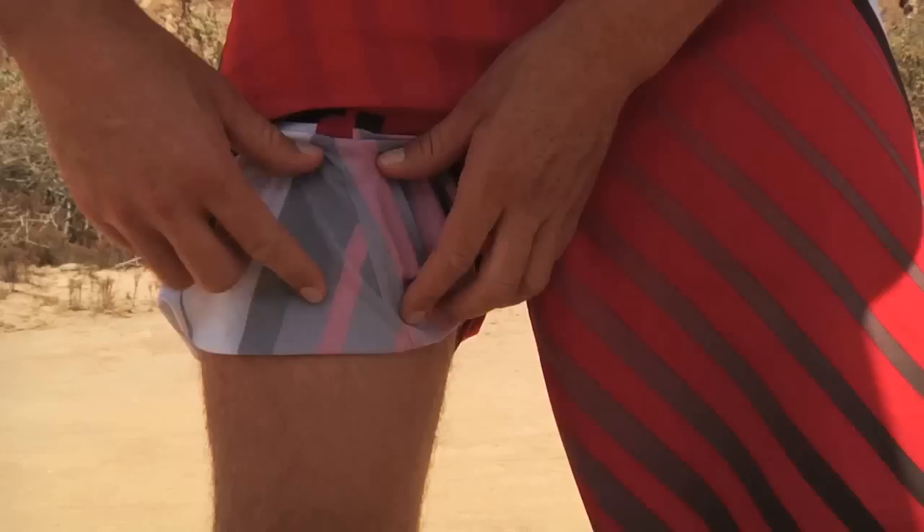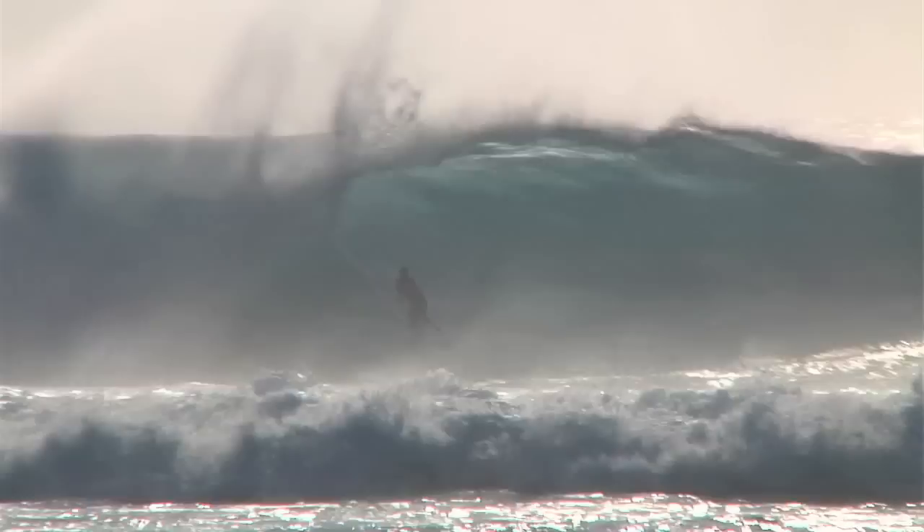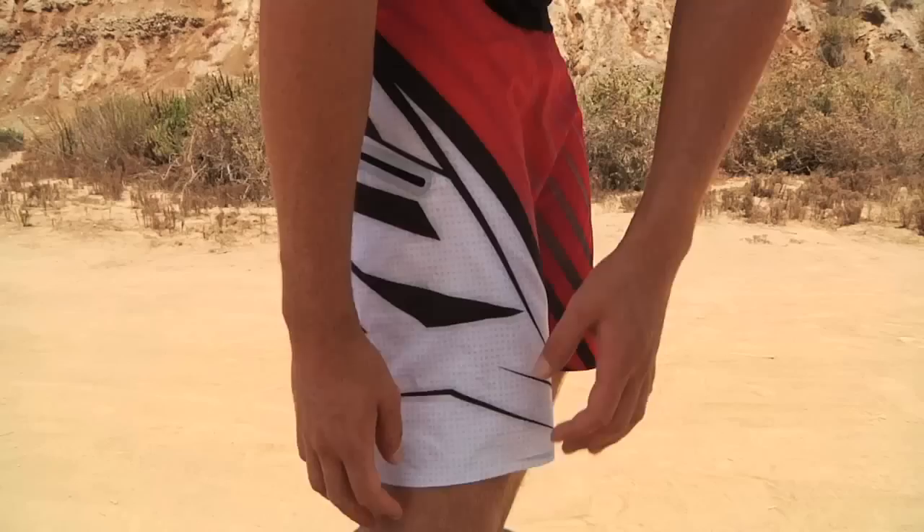Between the four-way stretch and the welded seams, I can put a lot of time in the water and have no rash at all, and then come in and be able to hang out in my trunks all day long.